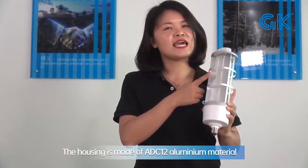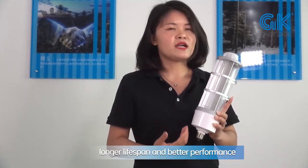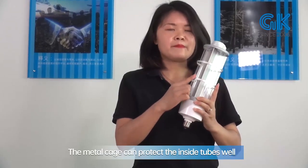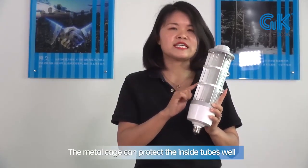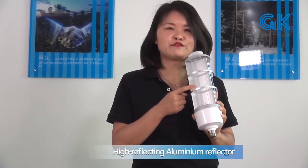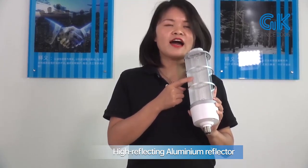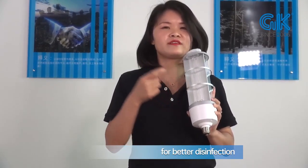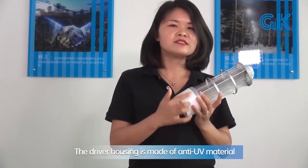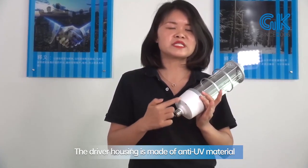For the housing, it's ADC-12 aluminum, providing long lifespan and better performance under UV lighting. The metal cage protects the UV tube as well. The reflector is made of high-reflecting aluminum with higher efficiency. The driver housing uses anti-UV housing material.